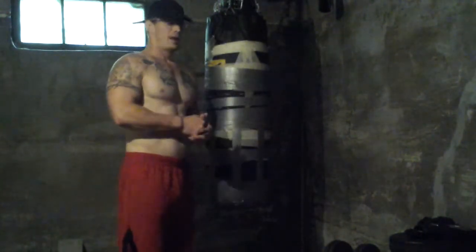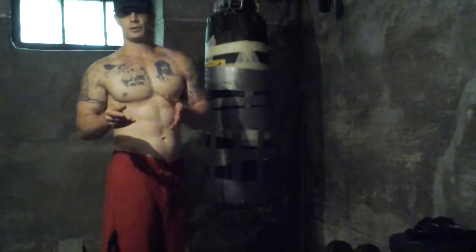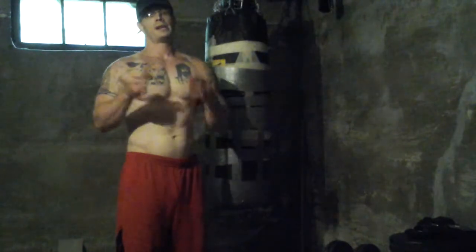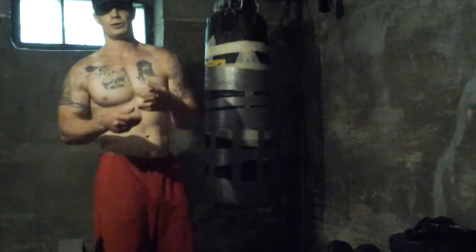I don't want to start off with shitty form, so I'm working on form first before adding weight. Front squats: four sets of eight, then upped the weight to 80 pounds for another four sets of six.